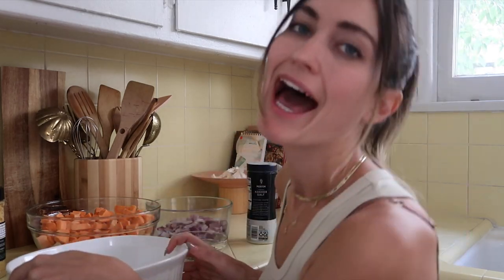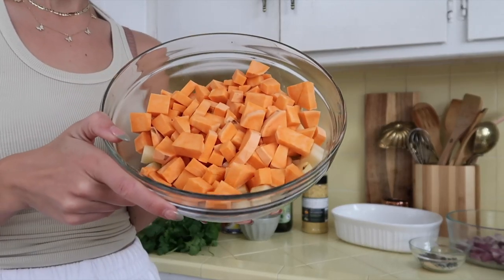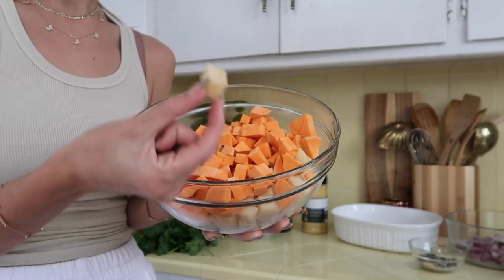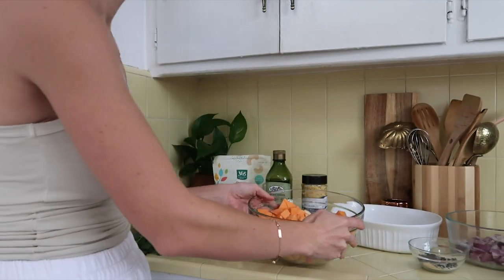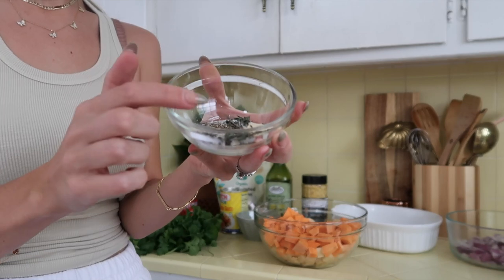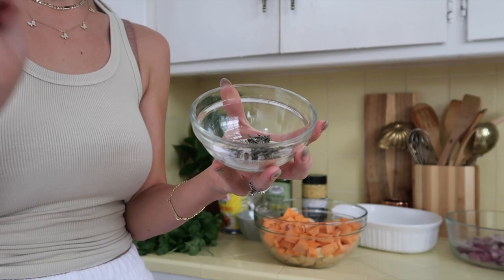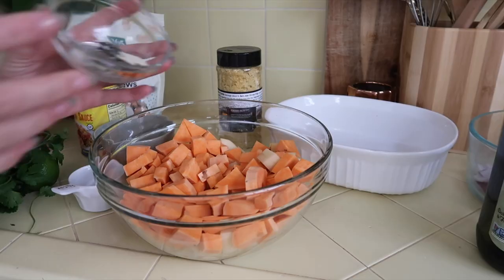Why am I wearing all white when I'm cooking? Because I'm a dummy. In here I have one large sweet potato peeled and diced, and three medium russet potatoes peeled and sliced. In here I have one tablespoon onion powder, one tablespoon garlic powder, one teaspoon dried thyme, two teaspoons sea salt, one teaspoon pepper, and I'm about to add the olive oil.